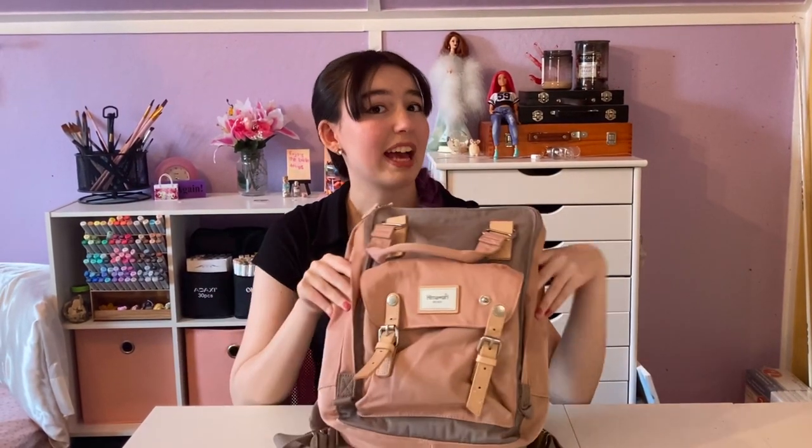Hi, hello, hey. So I'm going to be doing a what's in my art backpack video. I've been seeing a lot of people talking about their travel art supplies and I think it's very interesting. What do you take when you go on vacation? Or in my case, what do you take to the park? Also very important.